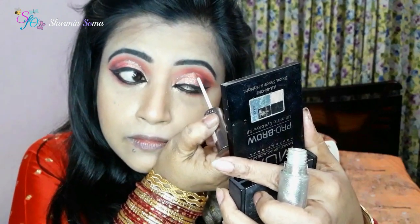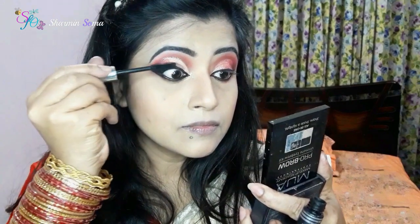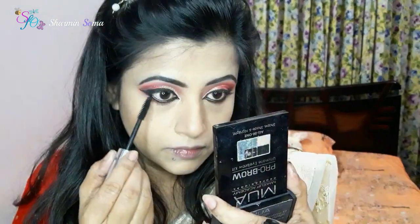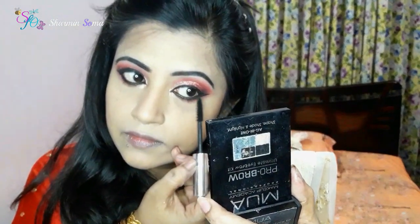This glitter eyeliner is optional — you can use it, but you don't need to. Next, I'm going to use my mascara. I'm using Jordana mascara. I'm applying the eyelash last, but you don't need to do it.